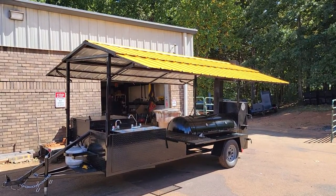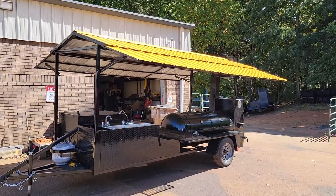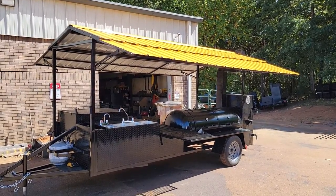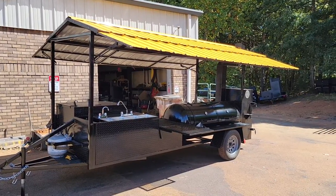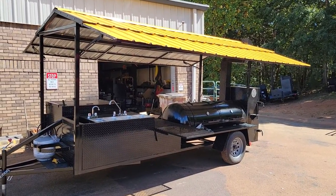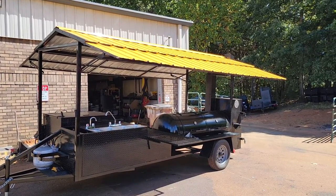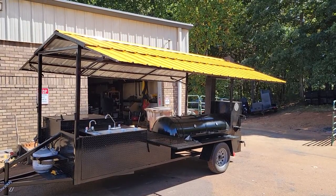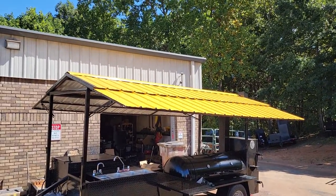Good morning everybody, this is Roland at Barbecue Smoker Pros, Grassleton, Georgia. Here we got a very interesting build. It's for a large company down in Florida. They're going to be taking this to competitions, to their vendors, to cook for them, on-site people, and obviously their office and warehouse. This has the roof with the side wings and we got the yellow color — it's almost a match to their logo. We did the very best we could, got the paint and sprayed it on to match their logo.